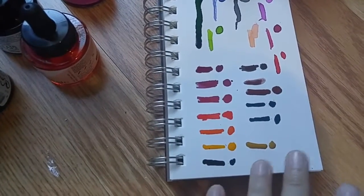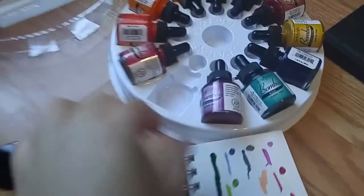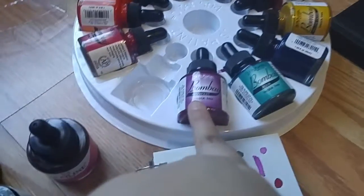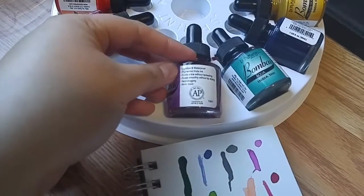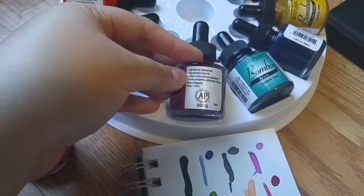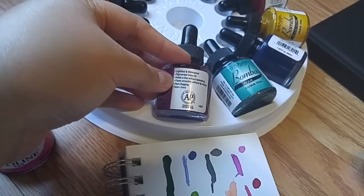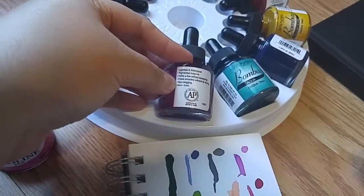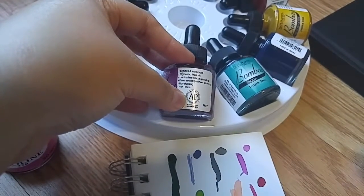The pH Martin's are really pigmented, but I don't really like the dropper. What I do like about the packaging is it tells you what color it is — so this is Indian Ink Red Violet — and it says lightfast, waterproof, pigmented Indian ink, holds a line without spreading, flows smoothly without tip drying, non-clogging, non-toxic, and conforms to ACMI standards.